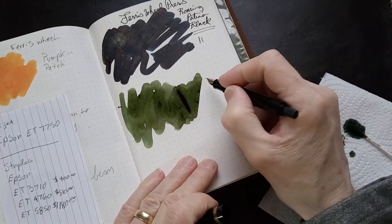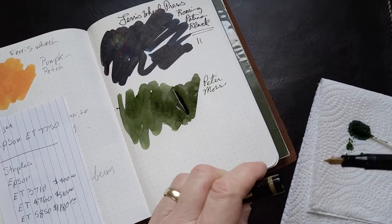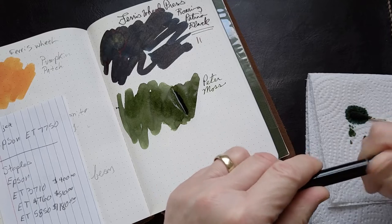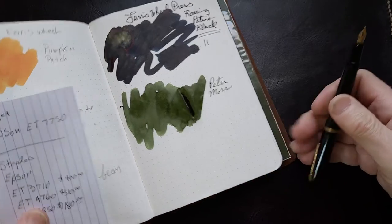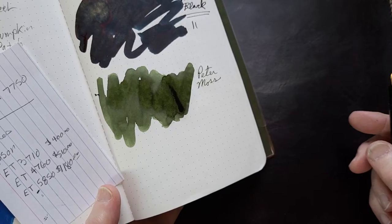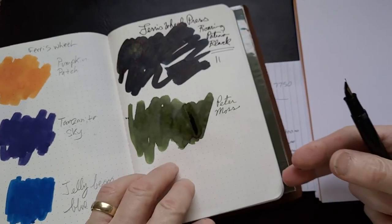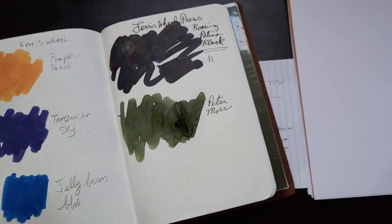This one dries a lot faster than the black — actually the black dried fairly fast too. The Peter Moss appears to be a fairly fast-drying ink. The Roaring Patina Black I found was very nice and wet, and when it dried it had a beautiful patina. Looking at the dry swatch, it has a really lovely olive green — I like this one. There doesn't appear to be any metallic shimmer in it, but it definitely got a lot lighter as it dried. Checking the back of the paper — it hasn't really gone through too much. You can see some ghosting, but it doesn't bleed through.